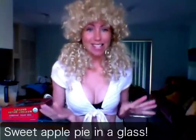Hello, my banana munchers. My name is Heidi Underwear. Today, I'm going to be filling in for Freely, and today we are going to be making something very, very special. It is raw apple pie in a glass.